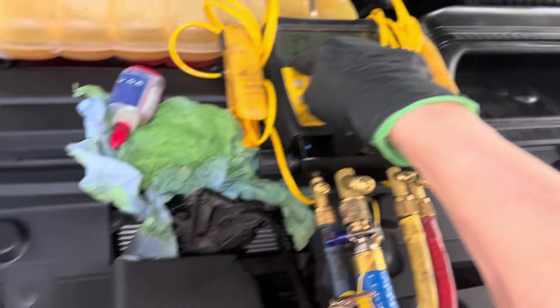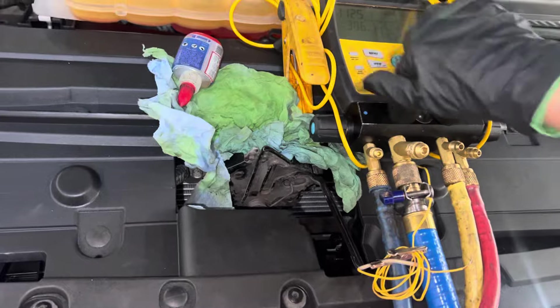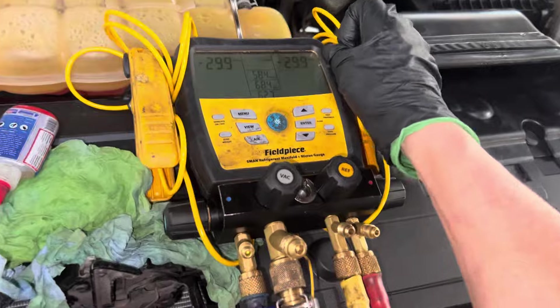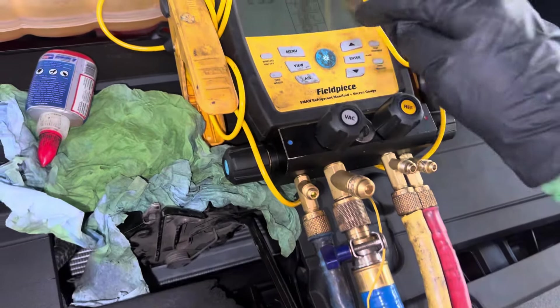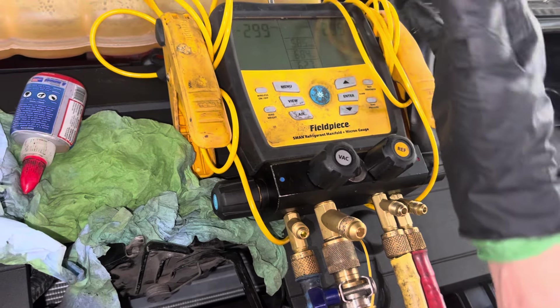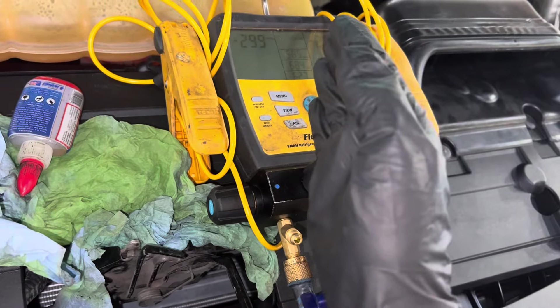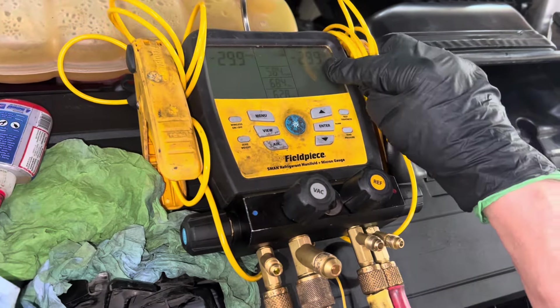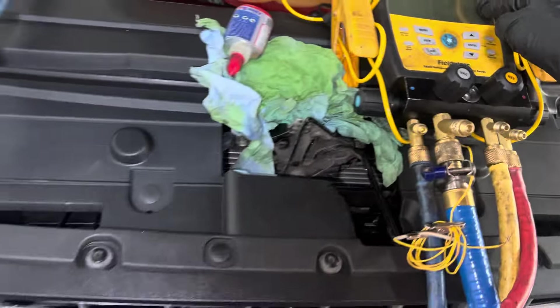I now can pull a vacuum and I think hold a vacuum. It's now not pulling a vacuum, so I've got to play with this one some more. As you can see, it just stops right there. The lip is strong enough to hold this amount of vacuum, but not strong enough to completely hold a deep vacuum. It's actually losing — almost losing some. So I may have to do something.